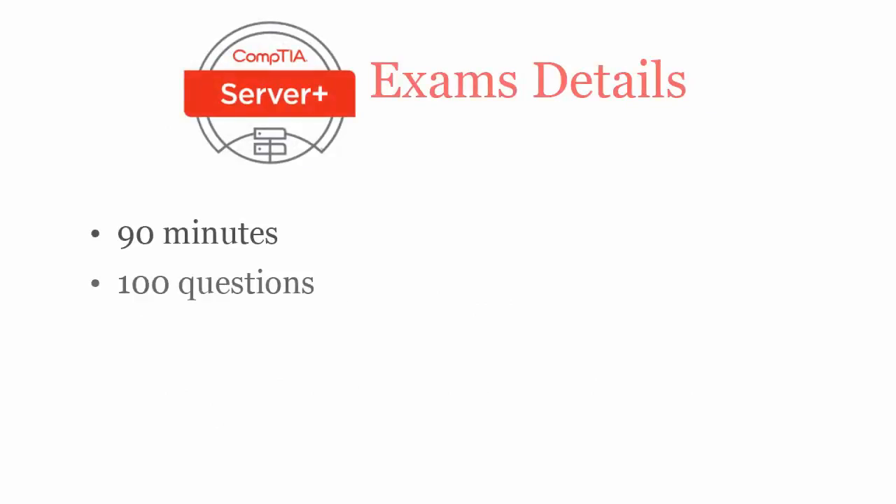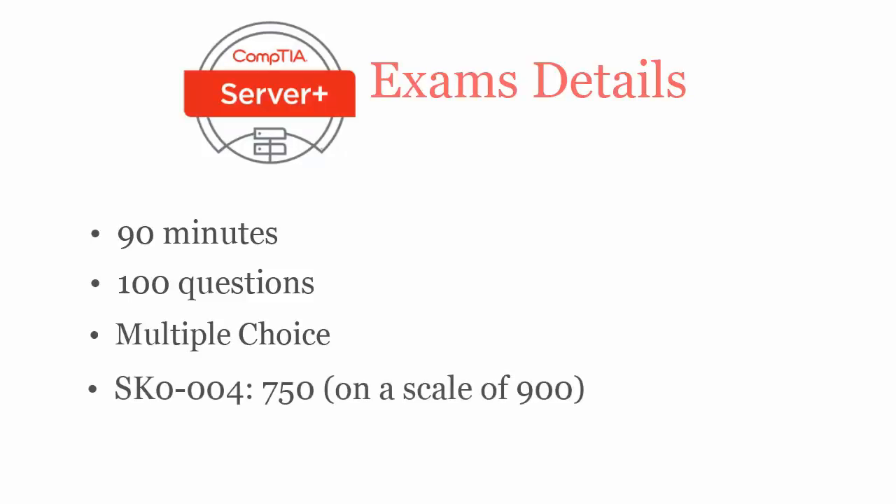In 90 minutes, you have to complete 100 multiple choice questions. To pass the CompTIA Server Plus SK0004 exam, you have to score at least 750 out of 900.